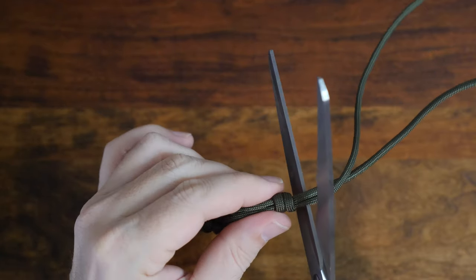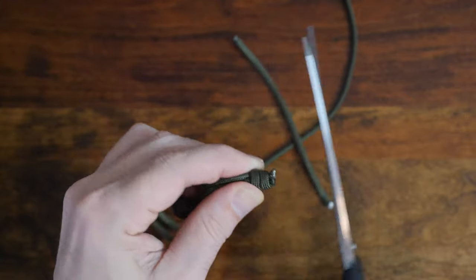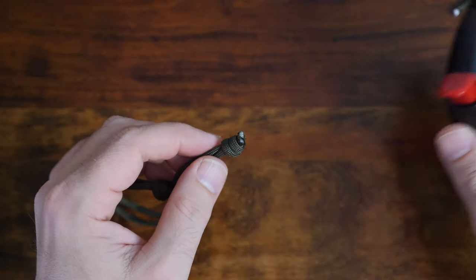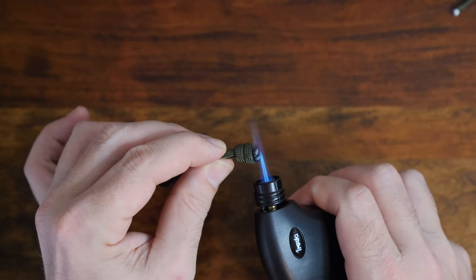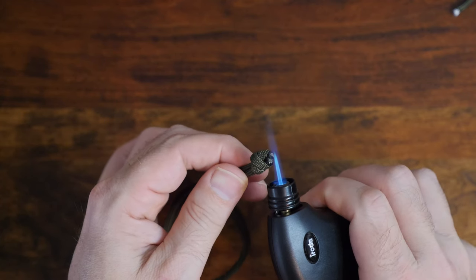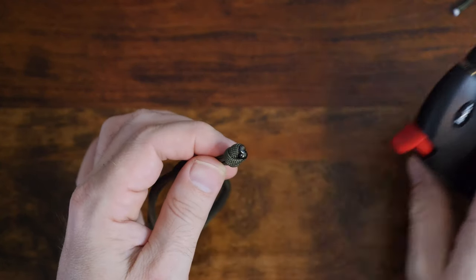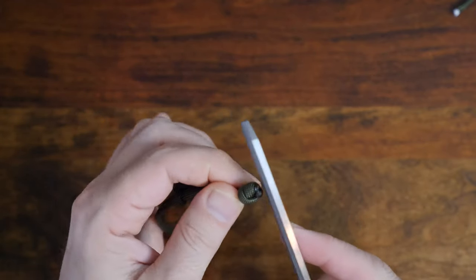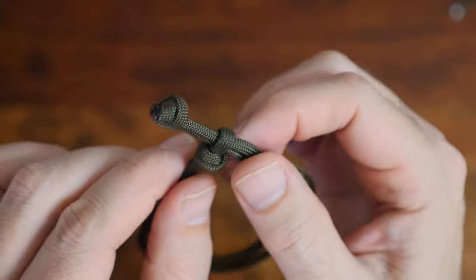Just cut the ends of your paracord a few millimeters from your stopper knot with a pair of scissors and then melt the ends with your lighter. While the melted paracord is still hot, squish it flat with your scissors. Here's a close-up of the knots tied — it's a nice, clean, simple look.